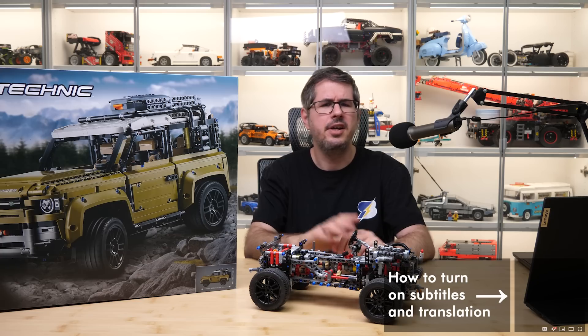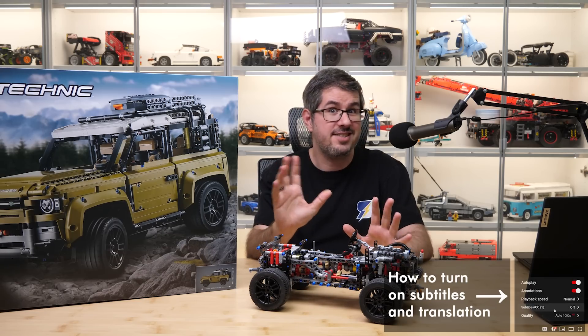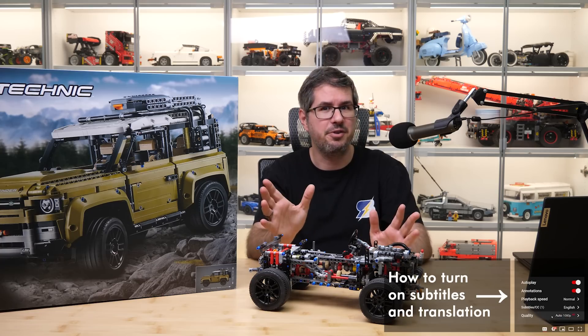What's up guys, this is Balazs from RacingBrick. This is the famous, or shall I say notorious, LEGO Technic Land Rover Defender in front of me.